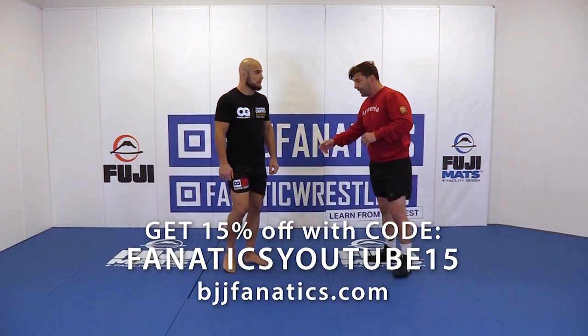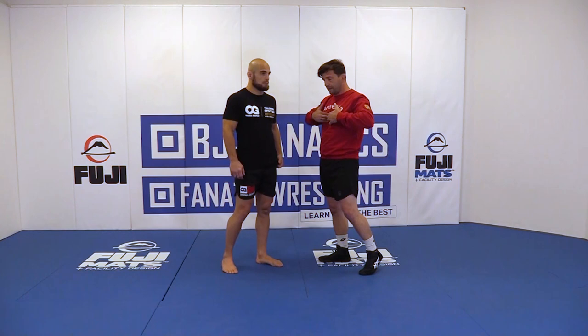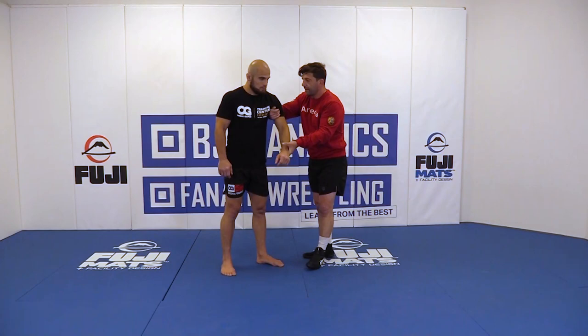The next technique starts from the same position — nothing changes. Once I get the arm, his shoulder is going to be right in the center of my chest. My arm goes under, with my thumb really high on his armpit, right there. This creates a really tight seal, so there's not much he can do.